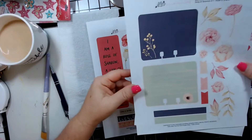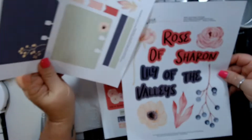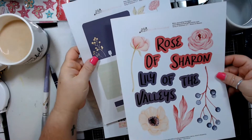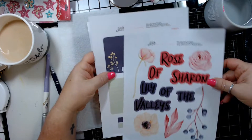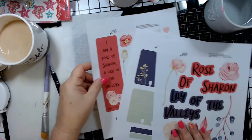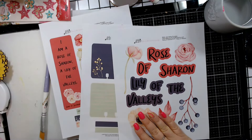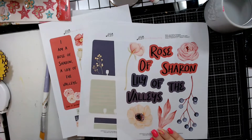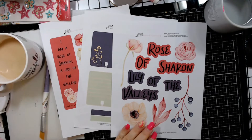Hello! Justine D'Andrea here with Bible Journaling Ministries creative team. Today we're going to be working with the printables from Song of Solomon 2:1, which you can get in your Momentum kit if you subscribe each month.